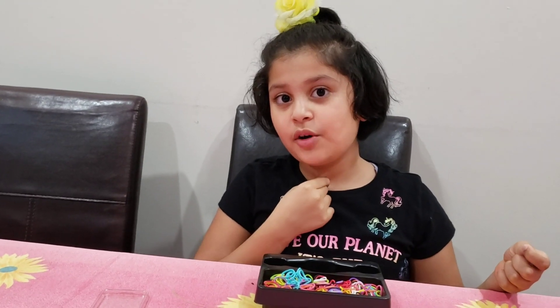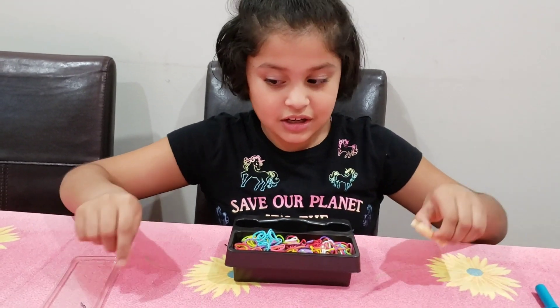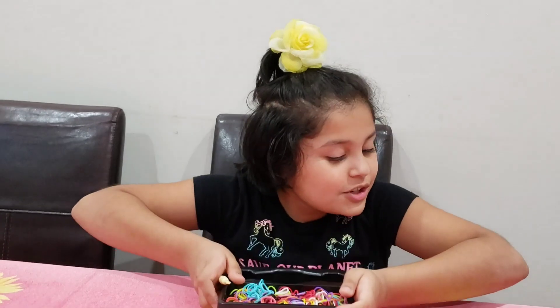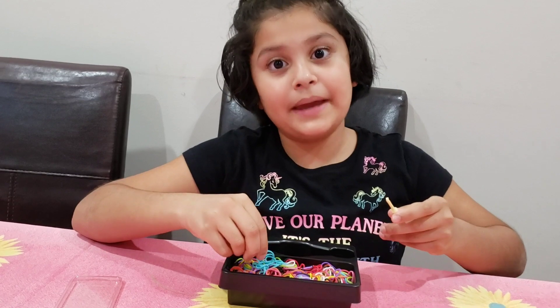You know my heart charm choker video? So I'm going to be making that heart charm on the hook. Which hook should I use? I'm going to use the new one, of course, since it's new. And my favorite color is blue, so I'm going to be making a blue heart.